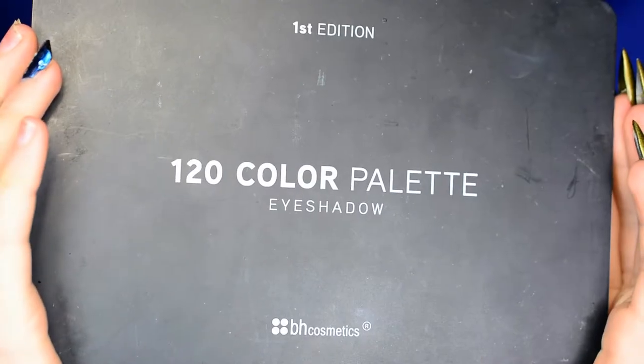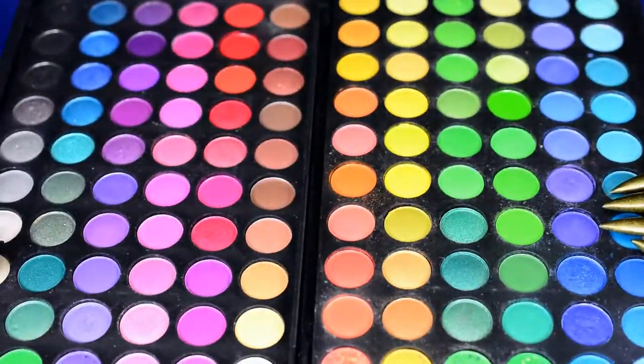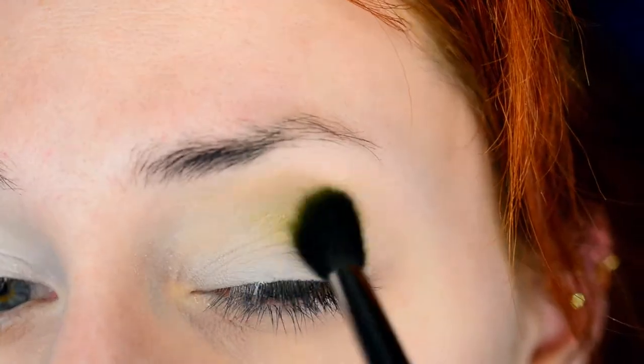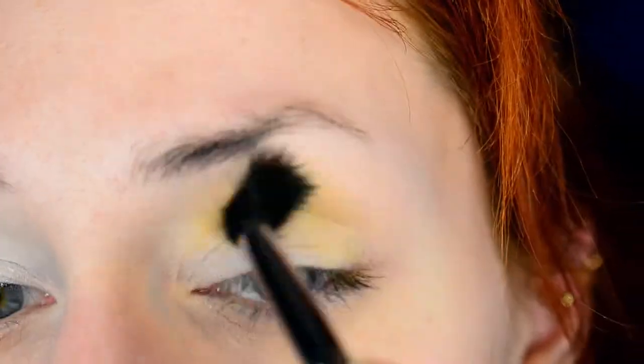The eyeshadows I'm using are all from the 120 color palette by BH Cosmetics — this is the first edition version of that palette. And as you can see, it contains more than enough colors to create every sort of flame look I would ever want.